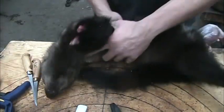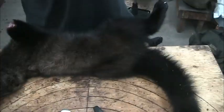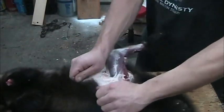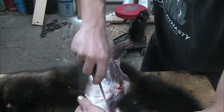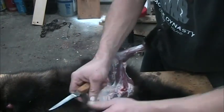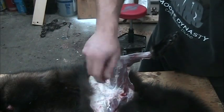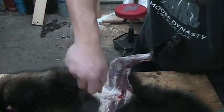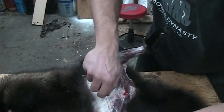I'll flip over here so hopefully the camera can pick this up. I just take the knife — again, I ain't worried about the fat, the fat flushes off nice. Just basically the red meat. The red meat would flush off nice too, but it gives you just something to guide yourself with.